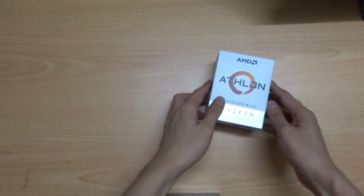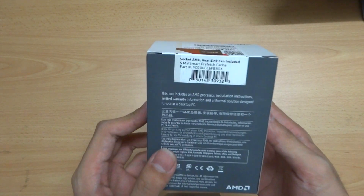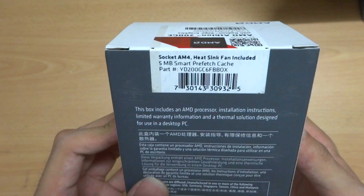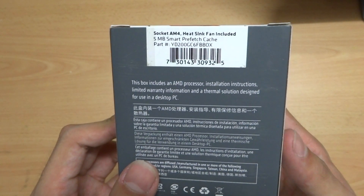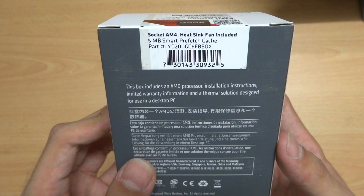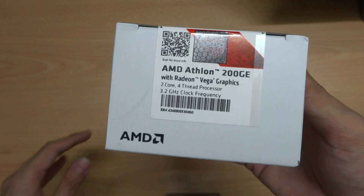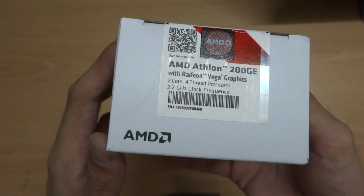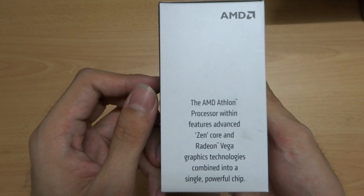Hey guys, welcome to my channel. Today I'm going to unbox the super budget processor from AMD — the Athlon 200GE that comes with Vega 3 graphics inside. This is a socket AM4 processor and it has a heatsink included. It has a 5MB smart prefetch cache. Here is the top of the processor — it has two cores and four threads, and the base clock is 3.2 gigahertz.